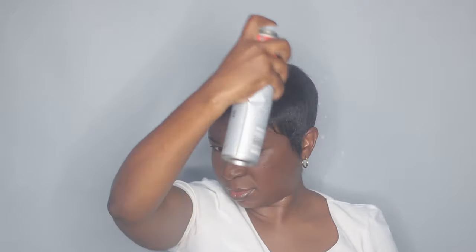That's basically it for my molding goal. I'm just gonna add some hairspray — this one is by Perfect Touch and is the ultimate hold — just a little bit to keep this in shape.